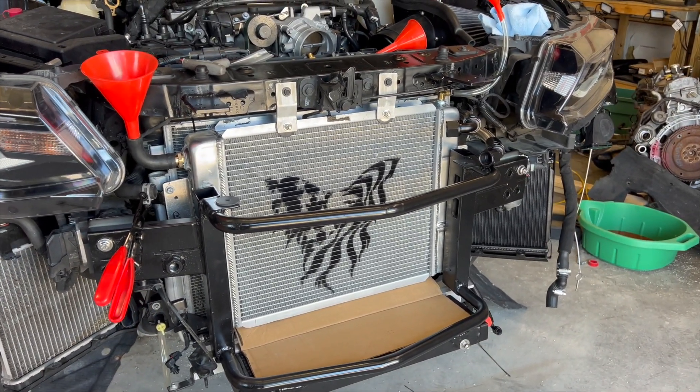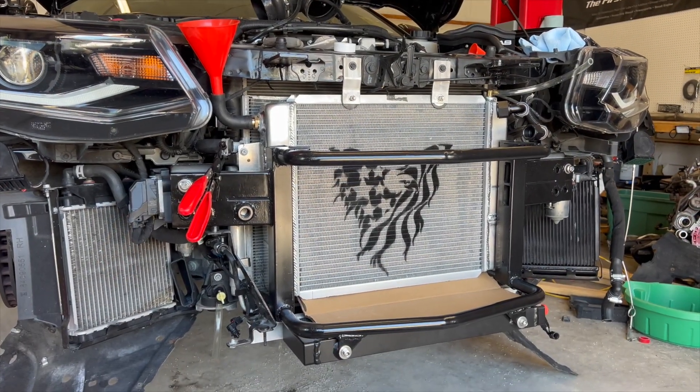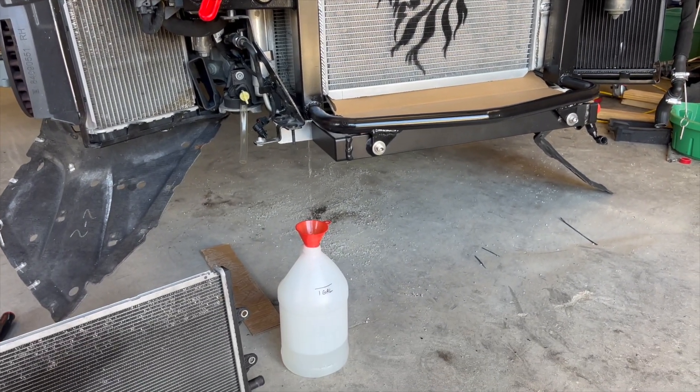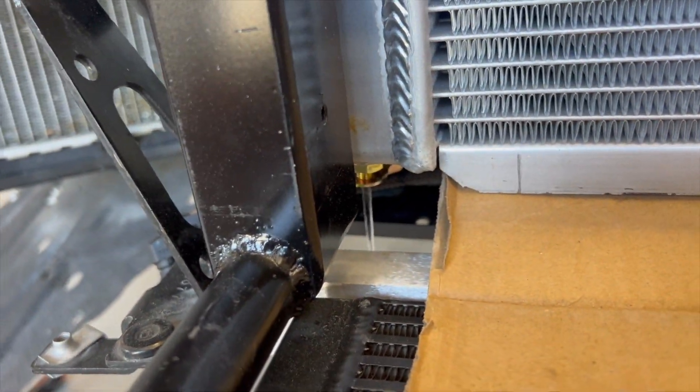Back to this — I'm going to start filling it up with water and we're going to see exactly how much volume this thing holds. I just finished filling this radiator up and it took more than a gallon. It's got a petcock drain on the bottom.